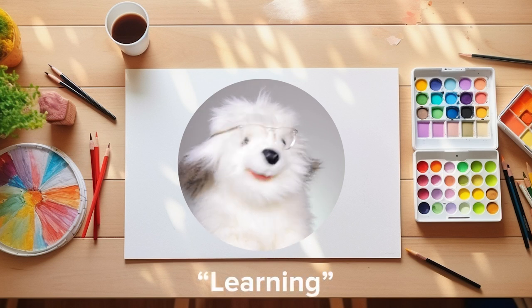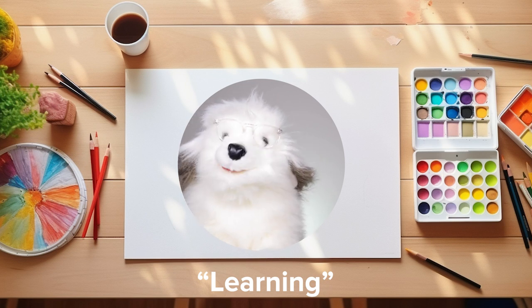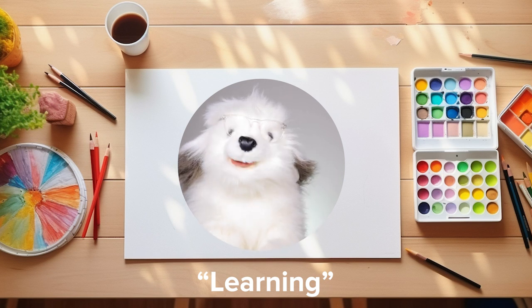Today's word is learning. Learning is when you discover and understand new things by asking questions, trying things out and listening to stories. My question for you today, children: what is something you have learned recently?